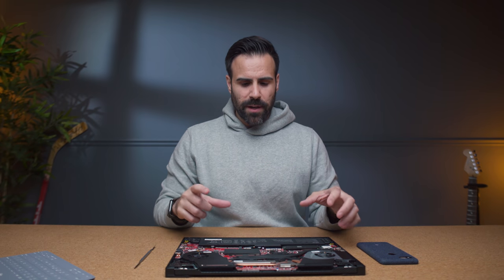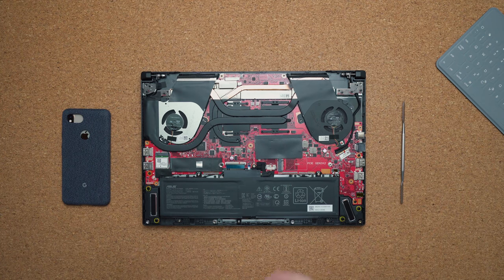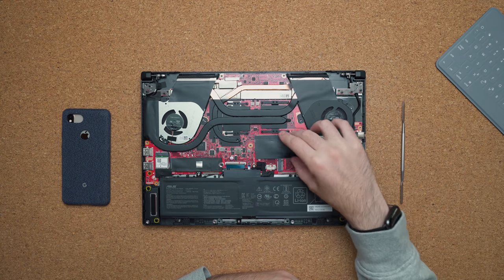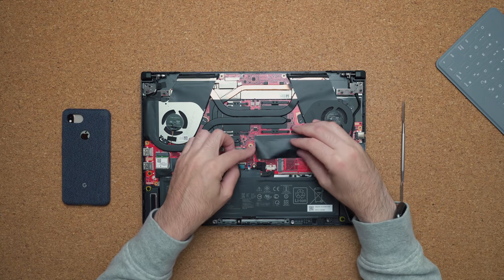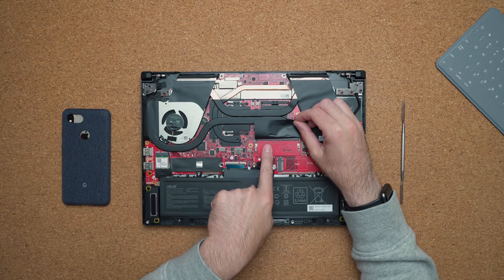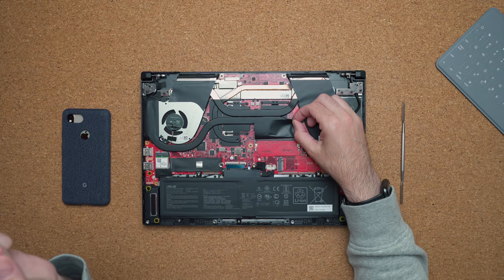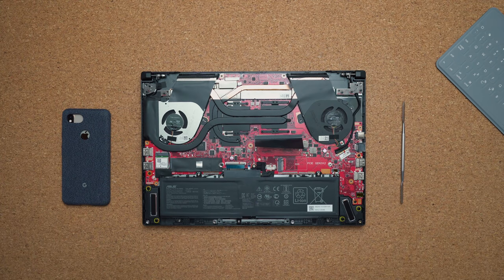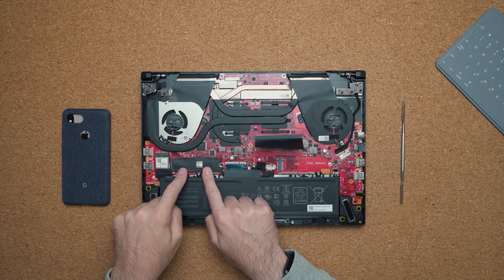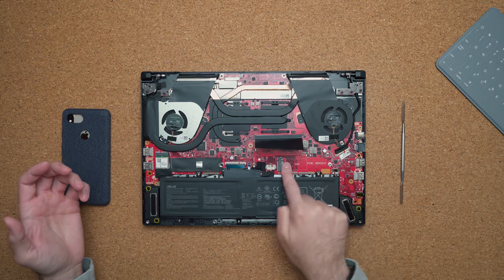Unlike the other Zephyrus products where you have to flip the keyboard to access the internals, on this one you just simply pop off the back. The only thing I don't like is that one of the DIMM modules is soldered onto the motherboard, so you only have one slot for another DIMM — this laptop is only upgradable to 32 gigabytes of memory. You have two NVMe slots for M.2 drives, one filled with a 512 gigabyte drive and a second empty one.